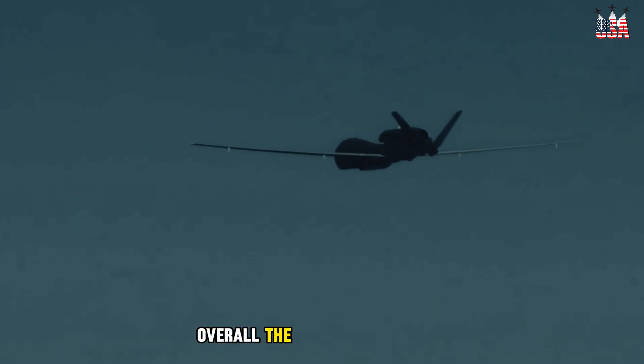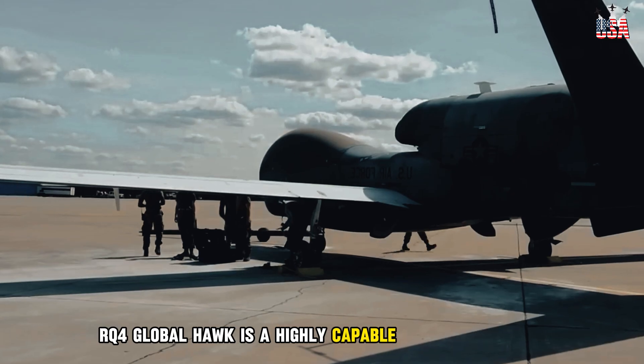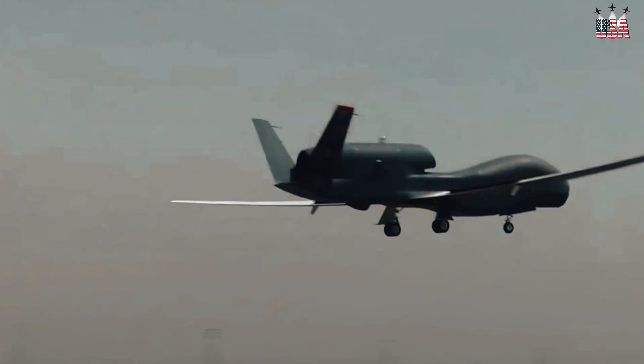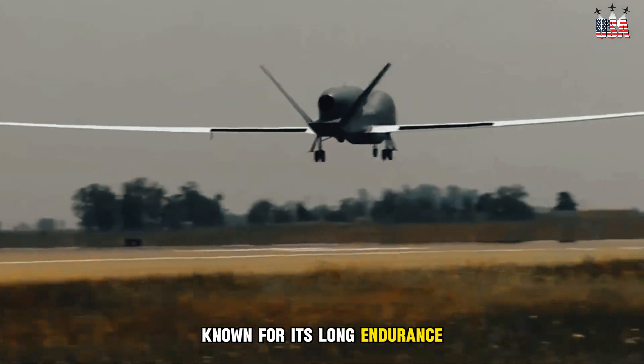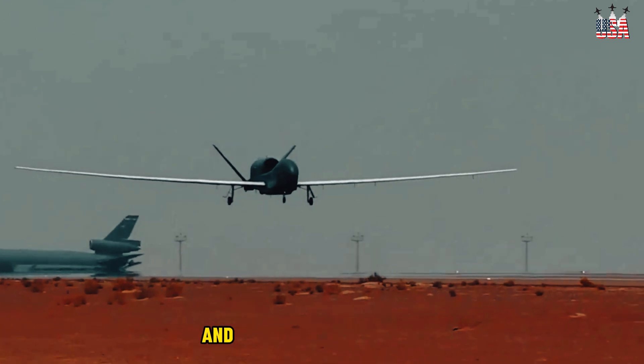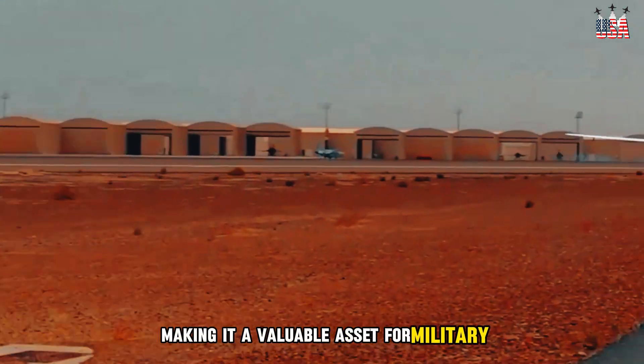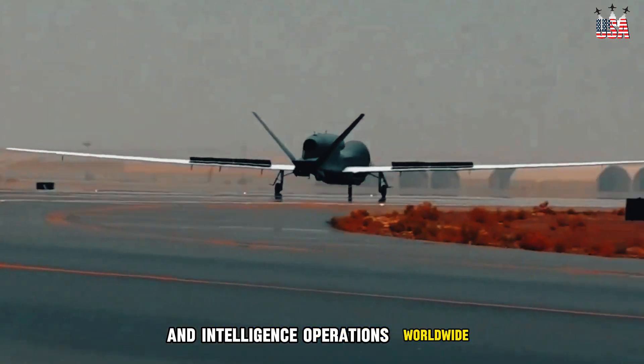Overall, the Northrop Grumman RQ-4 Global Hawk is a highly capable and versatile UAV, known for its long endurance, high altitude capabilities, and advanced reconnaissance and surveillance capabilities, making it a valuable asset for military and intelligence operations worldwide.